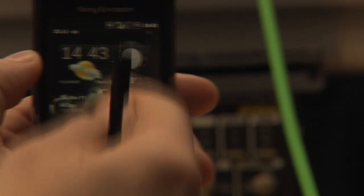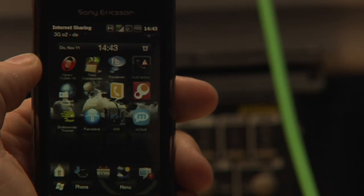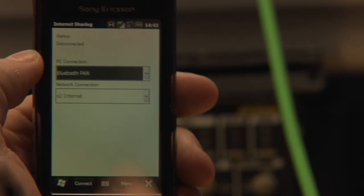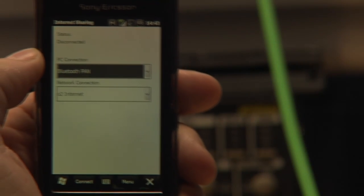And of course I have to enable the internet sharing and enable Bluetooth as well. I will connect via Bluetooth, so make my mobile phone visible.